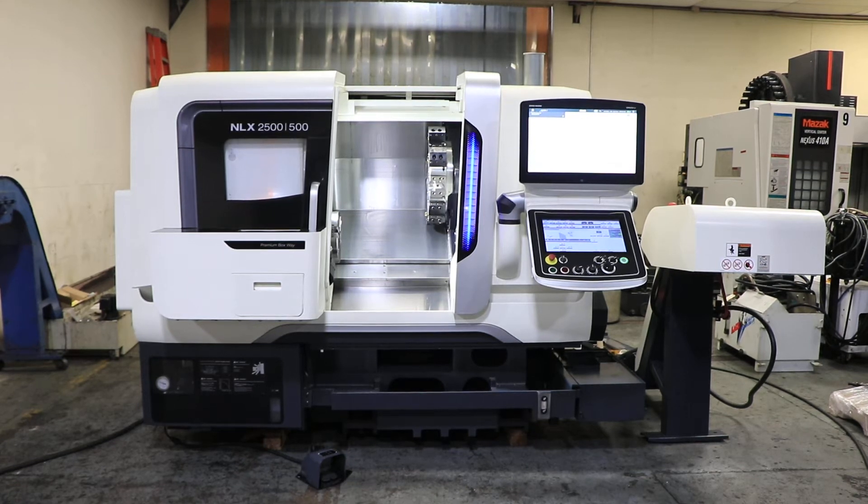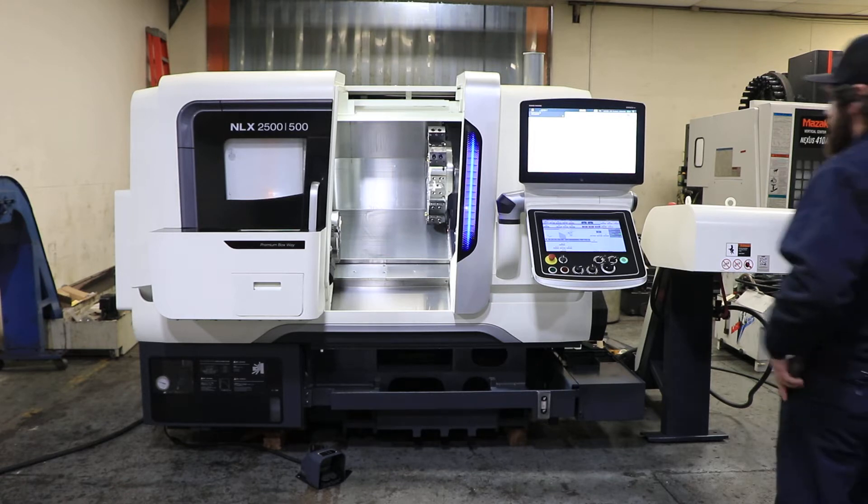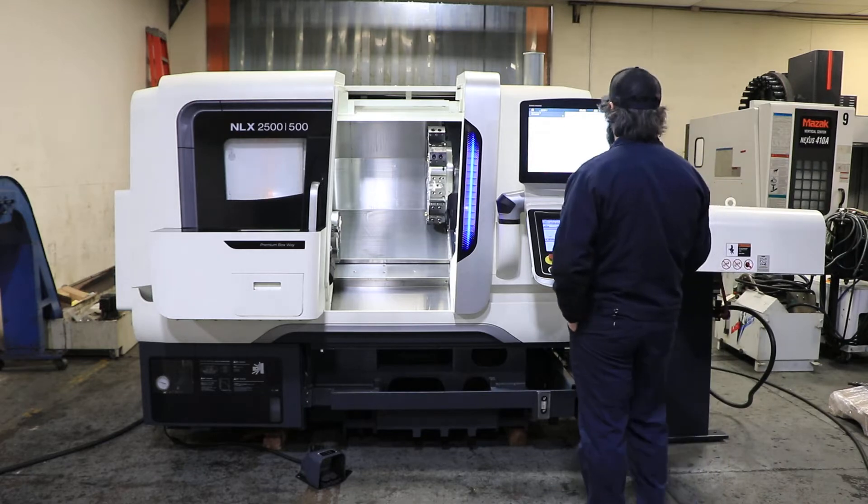Today we're going to do a video of a 2017 Mori Seiki NLX2500-500. It has a 10-position turret, 4,000 RPM spindle, and 3.6 inches through the spindle hole diameter. It has the Mori Seiki Cilos control.